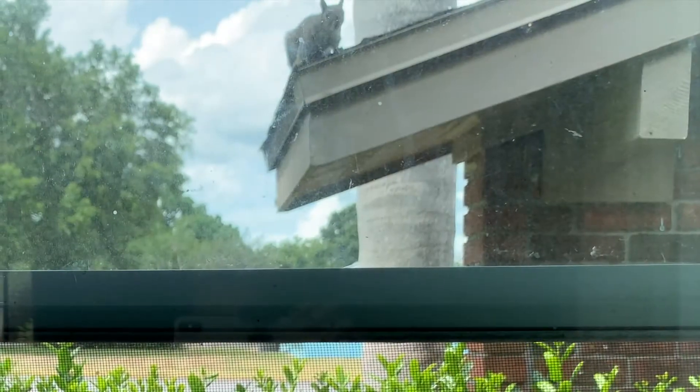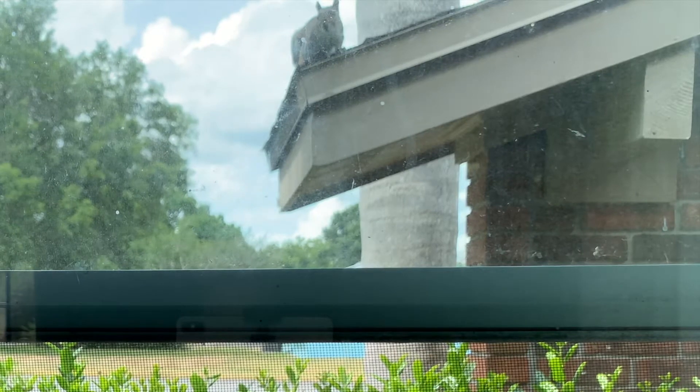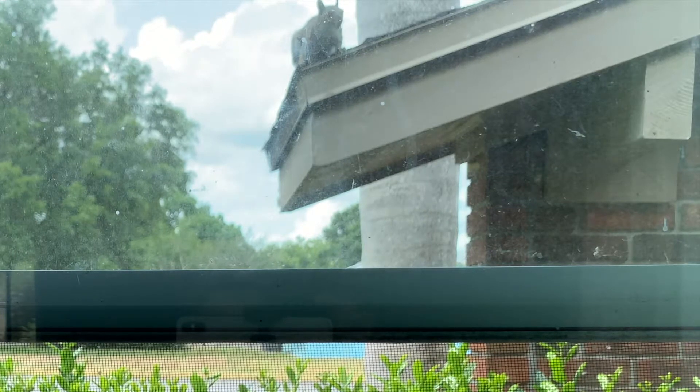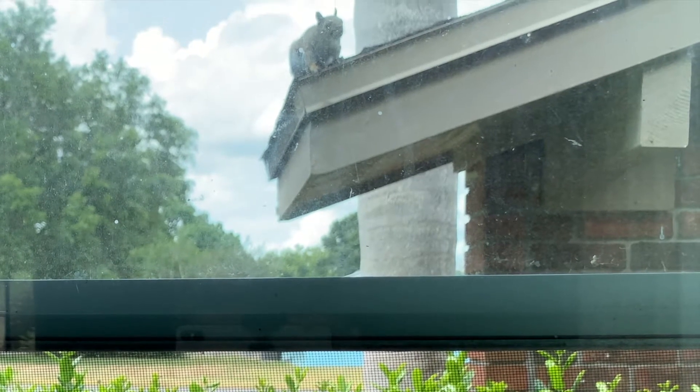Hi, welcome to Wigs with Melissa. Thank you so much for checking me out. I'm a little distracted — let me flip. I've got a little visitor. I have a bowl with peanuts underneath the little awning there, so I get visitors every now and then. This is the window I use to get daylight into my videos. Say hi, Nutty the Squirrel!